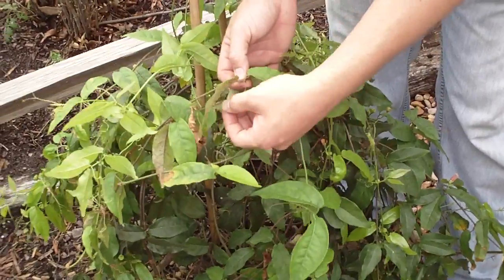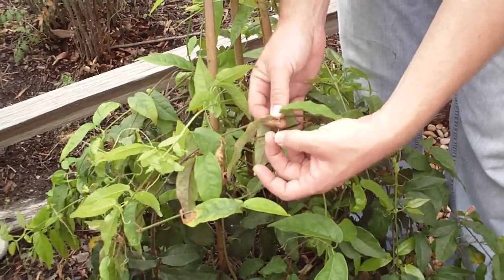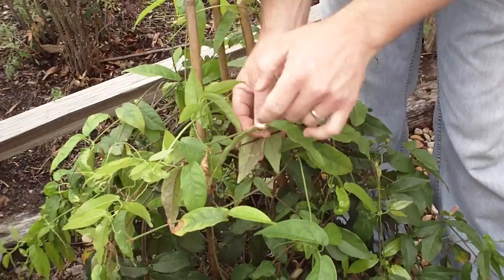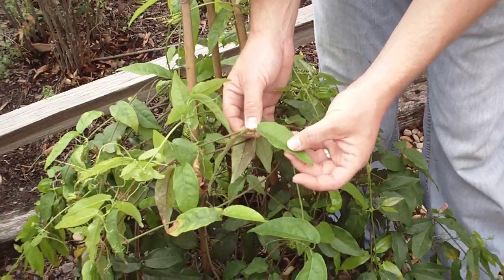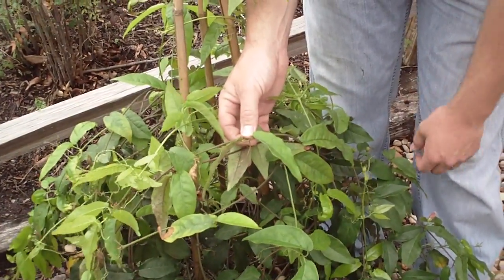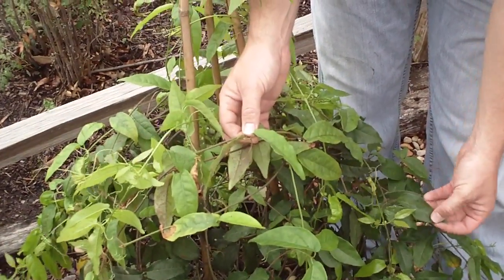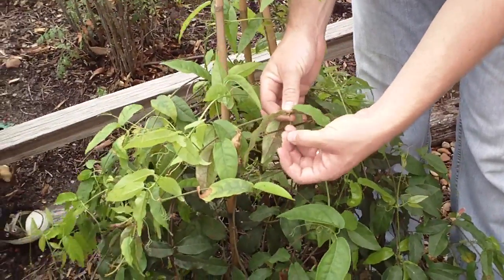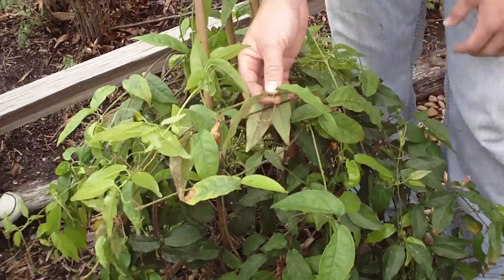The tendrils — this is the way that this particular vine climbs — are actually a modified leaf. So there are two leaves here that are sort of long and lanceolate, starting out light green when they are juvenile, becoming dark green in maturity. And then where the third leaf should be is a tendril, and that wraps around here.